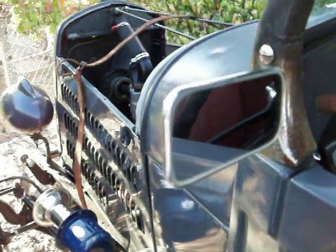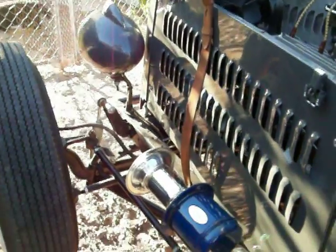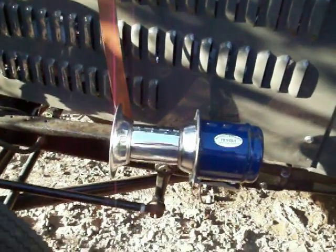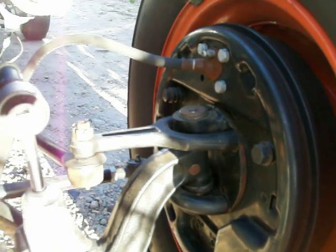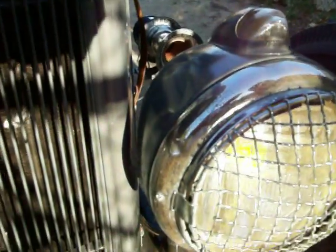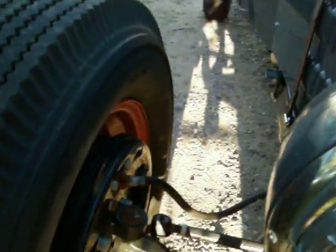It's got 48 juice brakes and 40 Ford wheels. It's got a four-inch drop Super Bell axle, again with a Posies spring up front.